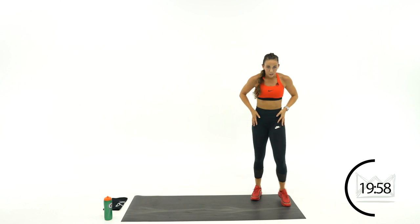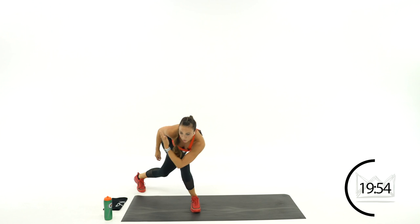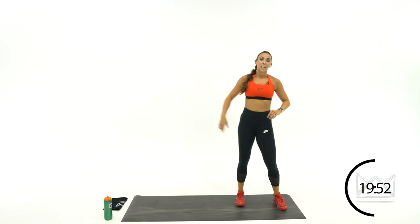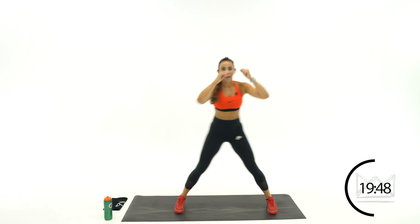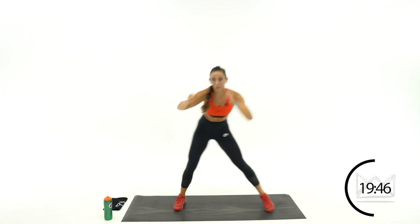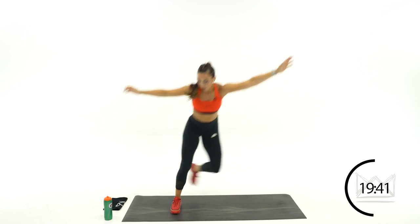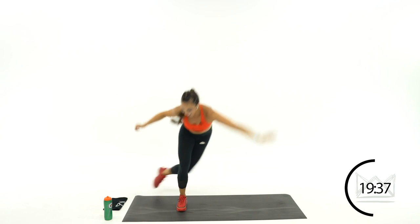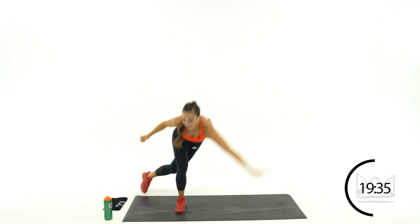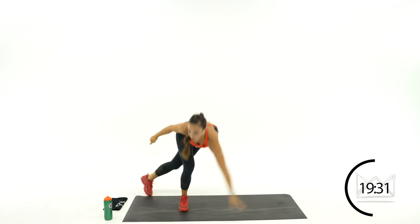We just went to the right — now going to the left. Step over left, sweep it down. Over, back up. If you can, give me a hop and hop. Rest.